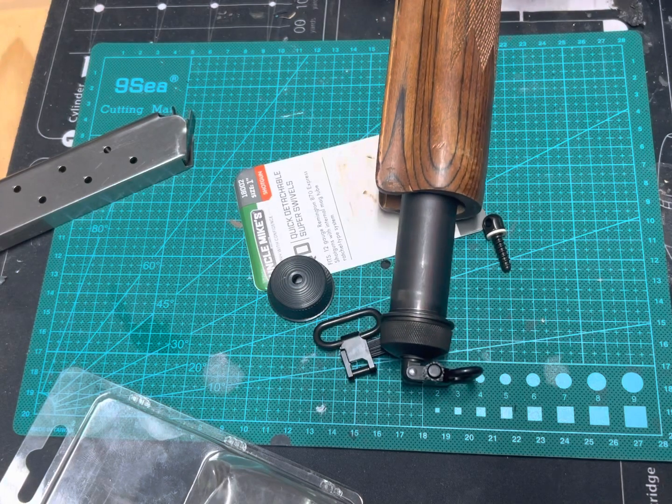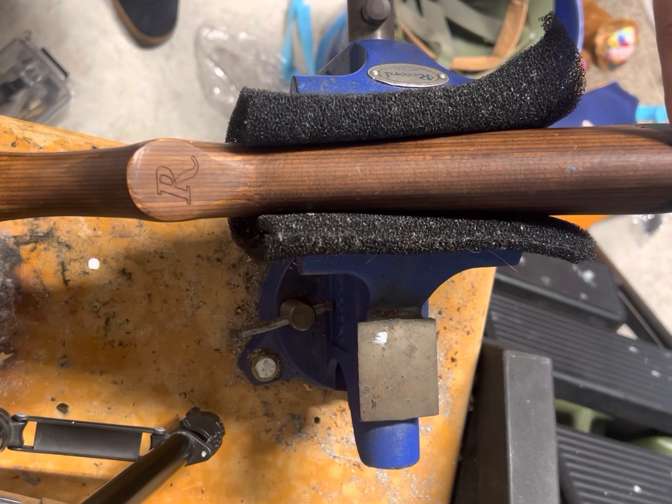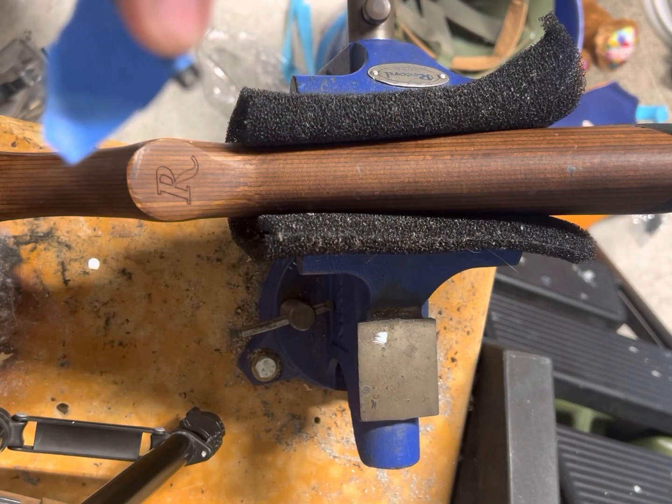Let's move over to our bench and I will show you how to install the stud into the woodstock. In an attempt to save some time, I did a couple of things off camera that I'll quickly explain. The instructions state that you should drill the hole in the buttstock two to two and a half inches from the buttplate. You're supposed to use a 7/32nd drill bit along with a 5/32nd drill bit. The 7/32nd drill bit is supposed to have a depth of 1/8th of an inch, which I did right here — the flag will stop when it hits 1/8th of an inch.